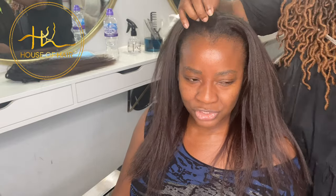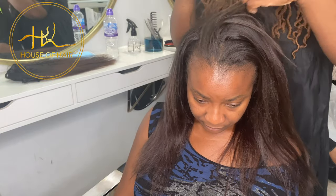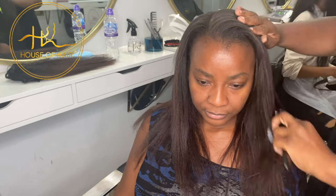I've decided that I'm going to do a joint or bundle masterclass learning both of these hair extension methods. On the 26th of July I'm going to be holding a live streamed masterclass that will include both invisible flatwefts and the braid-less weave hair extensions.